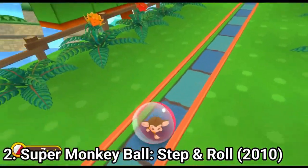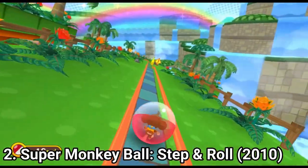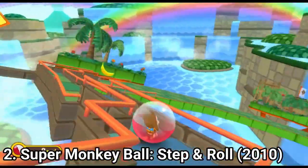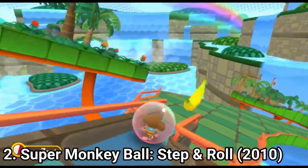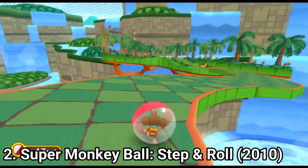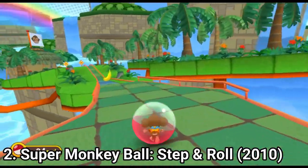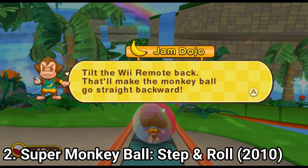Super Monkey Ball on the Wii is an experience on its own. The original game on the GameCube was already very original, but now, thanks to the unique features of the Wiimote, the action feels very organic. The gyroscope and the infrared sensors on the Wiimote make the game not only feel very natural, but it creates a unique experience other platforms can't provide.